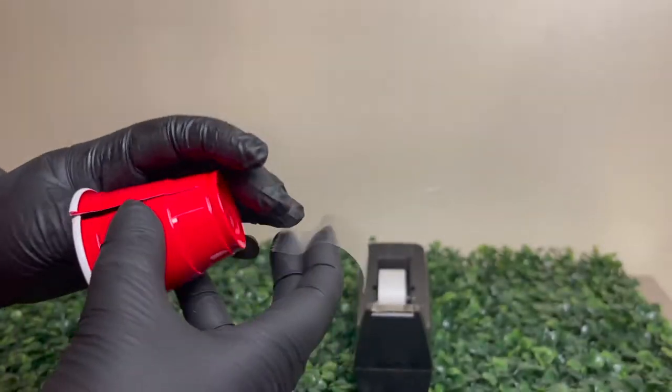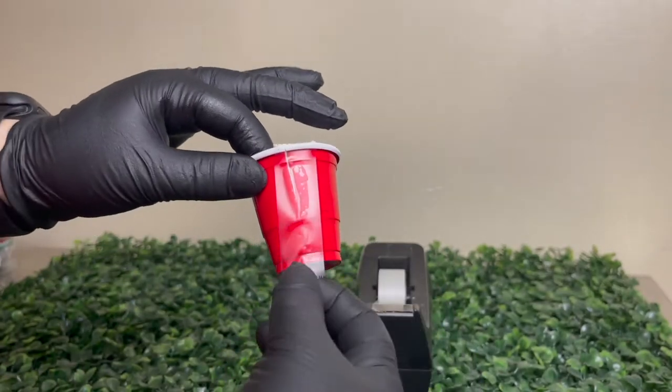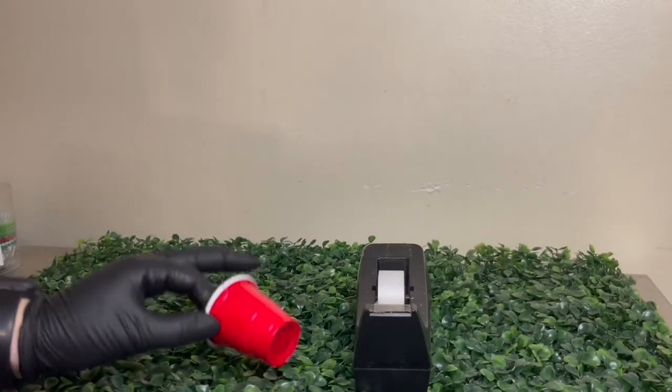For my other cup I cut it three times and I feel like that worked better. After you cut them, you're going to want to add tape on the outside, as you guys can see in the video, so your chocolate doesn't go everywhere when you pour it in.